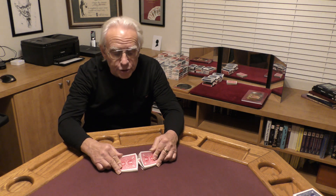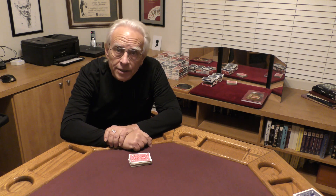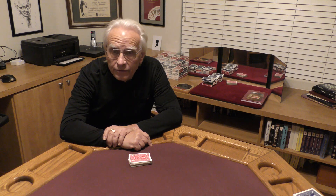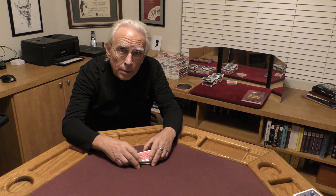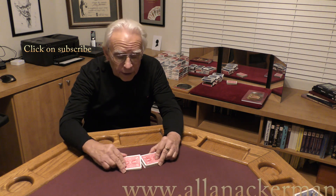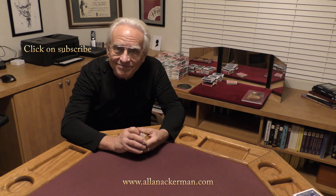If you enjoyed that effect, give it a thumbs up. If you like card magic, make sure you click on subscribe. Now I have had the honor of knowing Bill Goodwin for about 42 years, and I think about 30 years ago he taught me this trick called King Brand. In 1997, Darren Martineau and I were at a magic convention, and we decided to add this ending to the routine. Bill published his version in his magazine called Penumbra in 2002, and a year or so later, Darren and I gave him our version, which he published in the same magazine. So I hope you enjoyed the routine. My name's Al Ackerman, and I'll catch you next time.